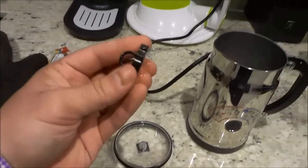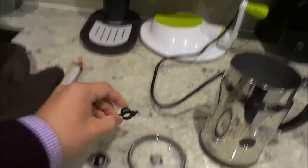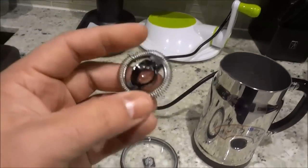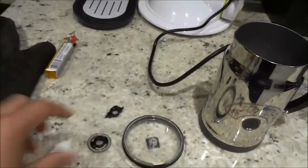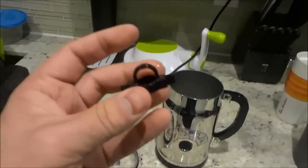This one is basically for lattes. If you are going to make a latte, this is the one that you would use. And if you are going to make a cappuccino, this is the one that you would use. So for today's video I will simply be making a latte, so I will want to use this one.